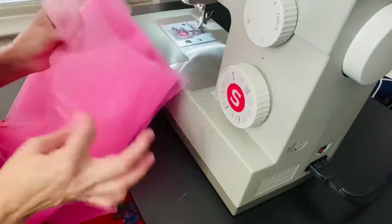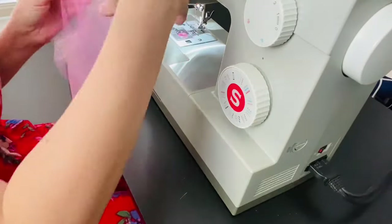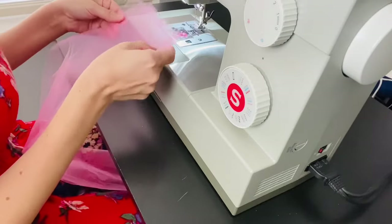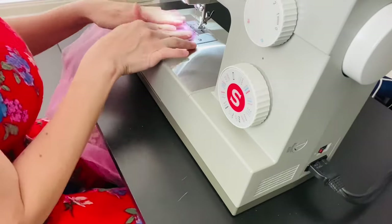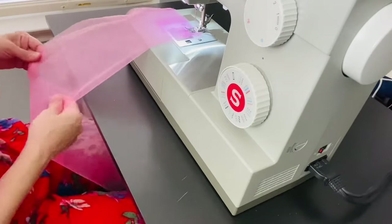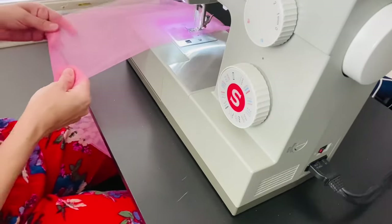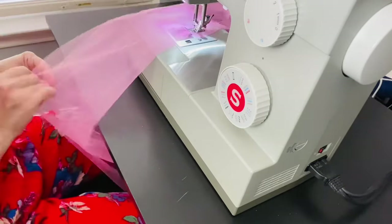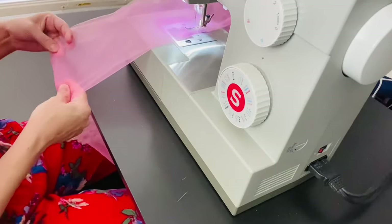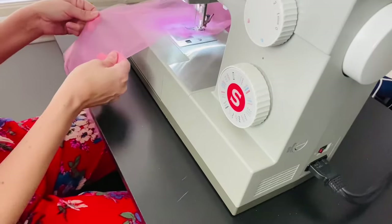Here are two pieces of fabric. Take your fabric and fold it in half — so essentially you have four pieces. Place the folded edge to the right of the presser foot and move your fabric over at least an inch or a little less. You're going to create the channel that you'll run your elastic through. Now sew the fabric all the way down, pulling the ends together as you go so the fabric doesn't shift and become uneven.